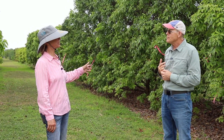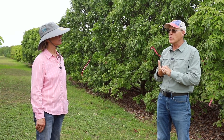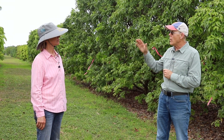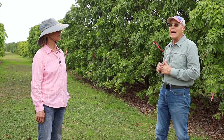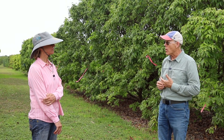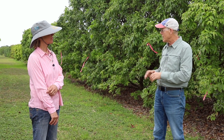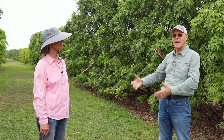This grove right now we're not treating with anything. Commercially, the protocol to disinfest your trees of the mite is: you come in, remove all the foliage from the tree, destroy, bury, or burn the foliage, and then apply sulfur to what's left of the tree. In many cases, if possible, whitewash the tree to prevent sunburn on the bark. Then, once the tree begins to regrow, you begin applying sulfur every two weeks to protect that new growth.